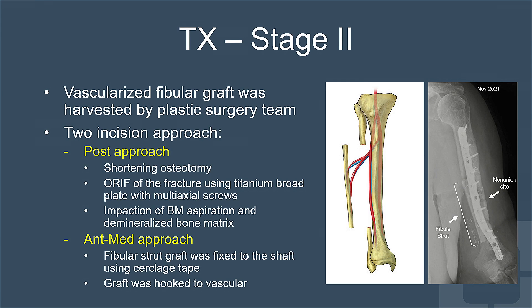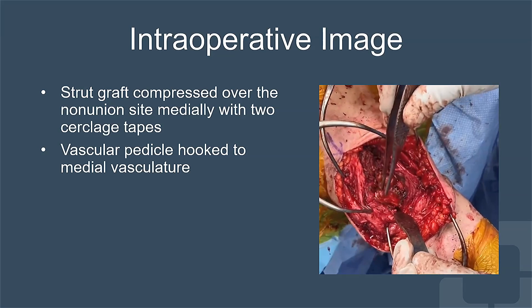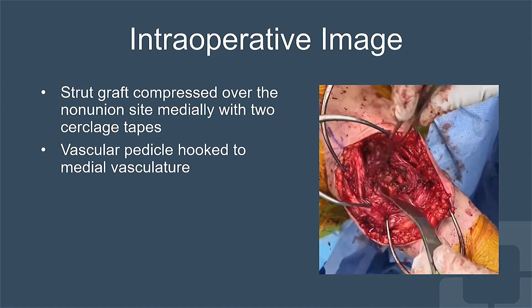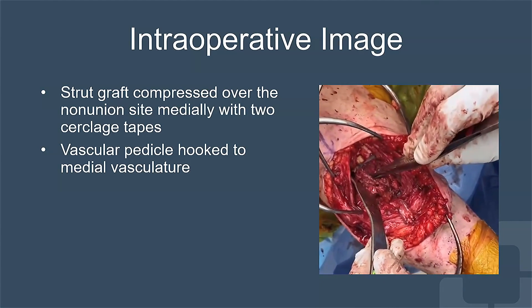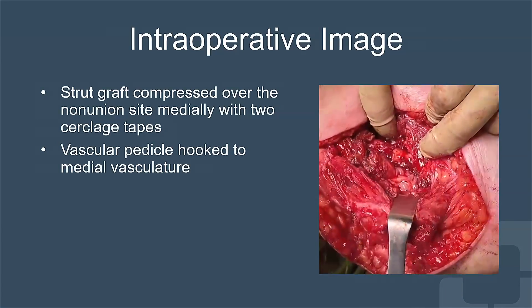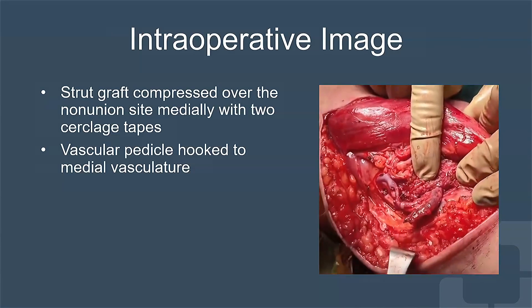In stage two, we did a shortening osteotomy and ORIF of the fracture and packed the site with bone marrow aspiration and demineralized bone matrix posteriorly, while my plastic surgeon colleagues led by Dr. Steve Bernard performed harvesting of the vascularized fibular strut graft on the ipsilateral leg. As you can see on these intraoperative images, the strut graft was fixed anteriorly using two cerclage tapes, one superior and one inferior to the shaft, and then the graft was plugged into the vasculature of the arm medially. We made sure that the blood supply to the graft was patent, as you can see with pulsation in the video.